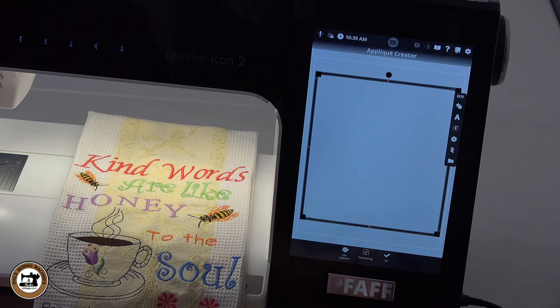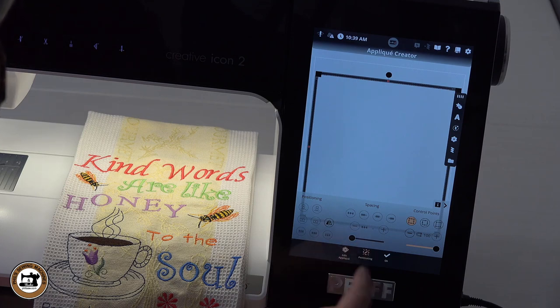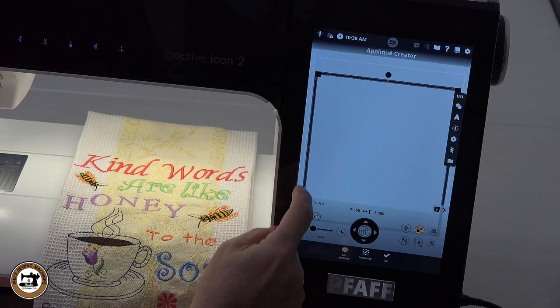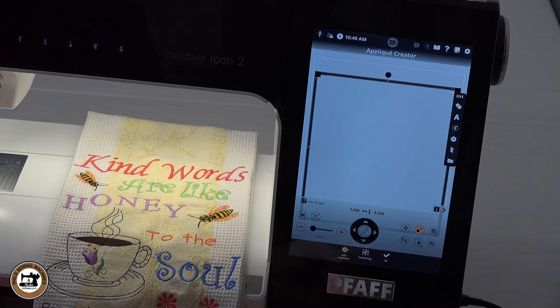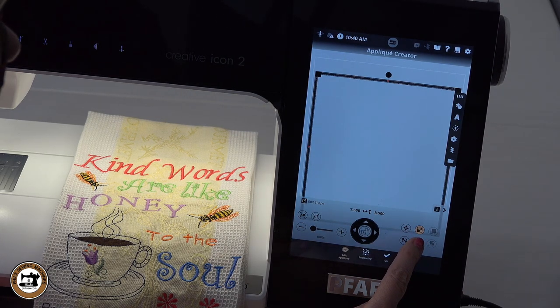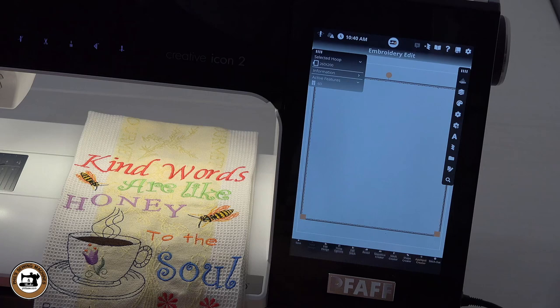We're not going to do anything in the positioning field at this point in time. We're going to go back into the editing, and since this is a template only, I'm going to remove that top layer — the satin stitch that would go around the applique design — because we're not using it as an applique design, only as a template. There's a little trash can here; it removes that satin stitch from our workspace. We've created our template, so we know we have to stay within that field. Click okay and it takes you back into the embroidery edit field.